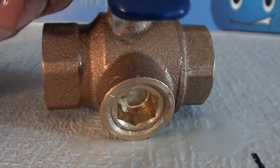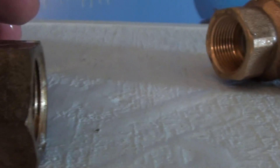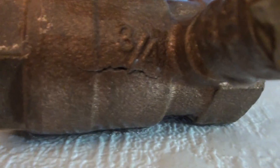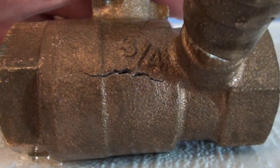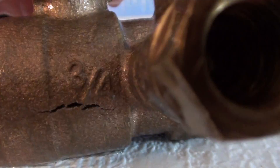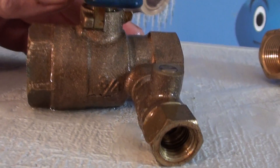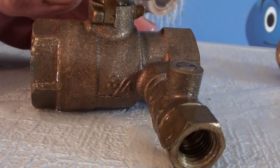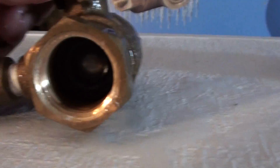Just change out that freeze plug and you're good to go. Now on our competitor's valve — see that's what they do — it just cracks the side of it. The valve is ruined. And even this tapped one doesn't drain the water out of the middle; that's just the outlet side of the valve.